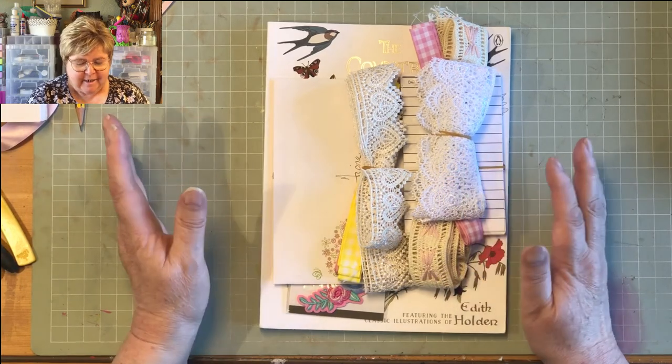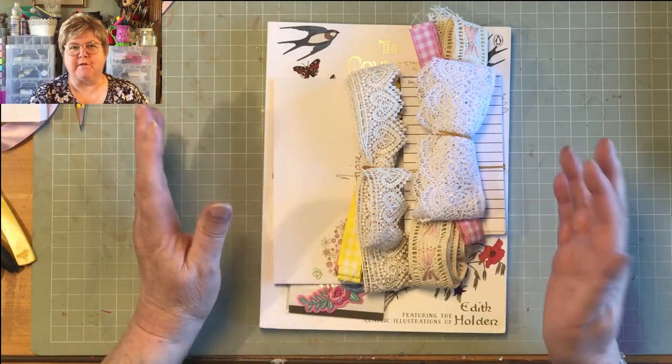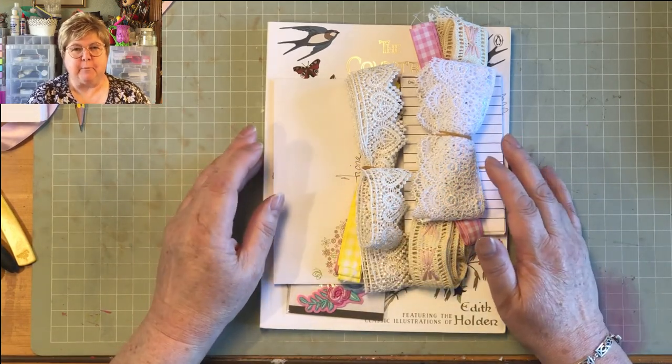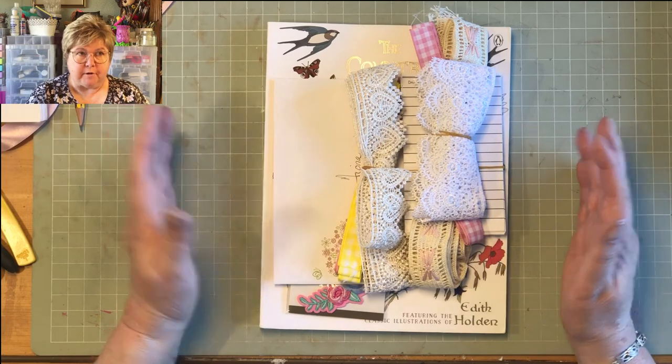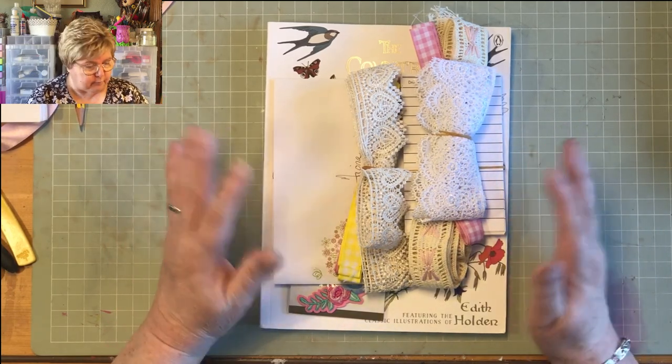Next thing — you won't be stuck for any papers or anything, you won't even have to go to Hobby Lobby half the time. Well, you will obviously for ink and lace and everything else. But it's great to have a printer, so excellent.